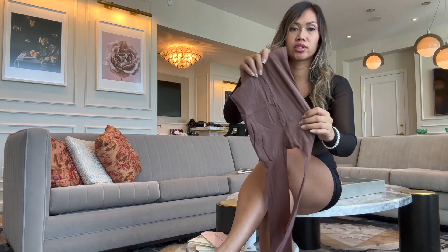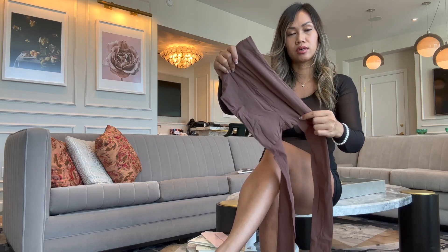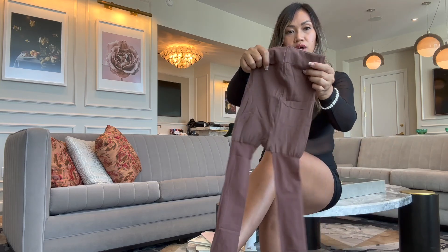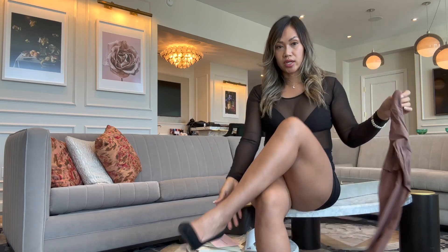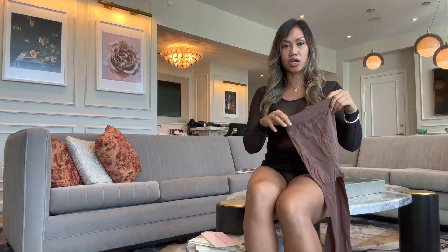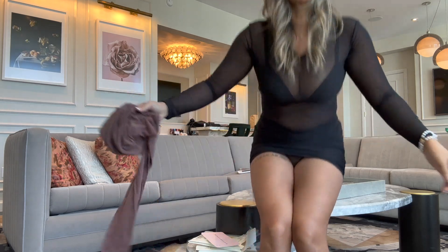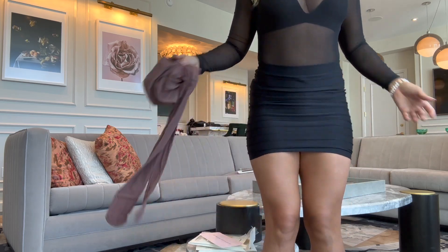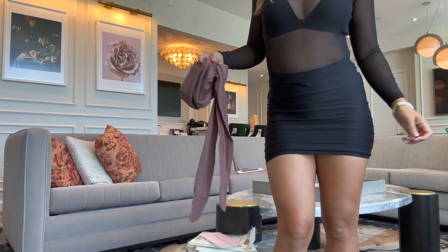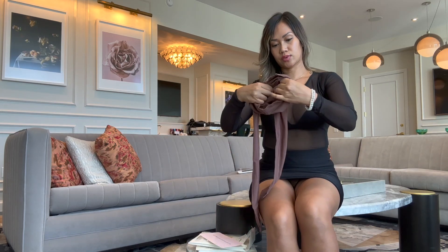These are actually good if you're wearing a skirt for work and all that. We're gonna try them on and see how good the quality really is. This one looks like a really nice color — let's see if it matches with my outfit today, which is an all-black look.